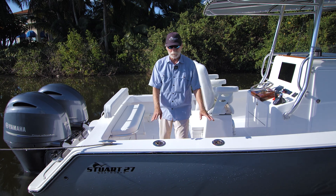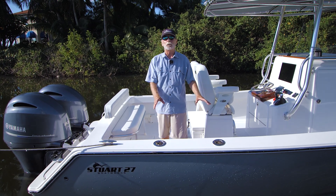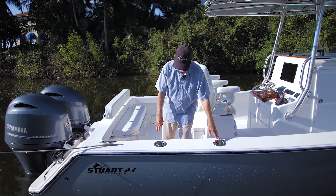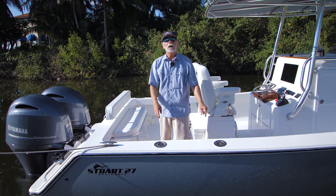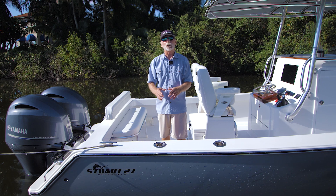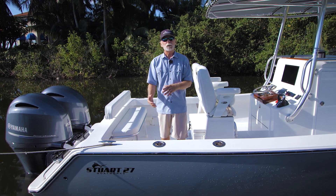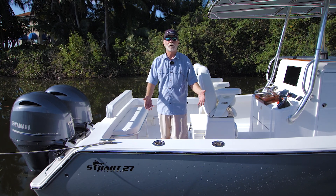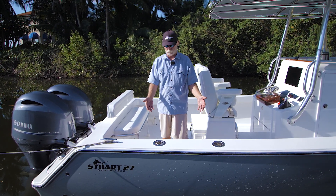In the gunnels, he made one concession to rods because he doesn't even own fishing rods. Where the normal rod holders go, he opted for combination cup holder/rod holders, so that if the day ever came that he wanted to sell the boat, at least somebody would have a simple complement of rod holders.